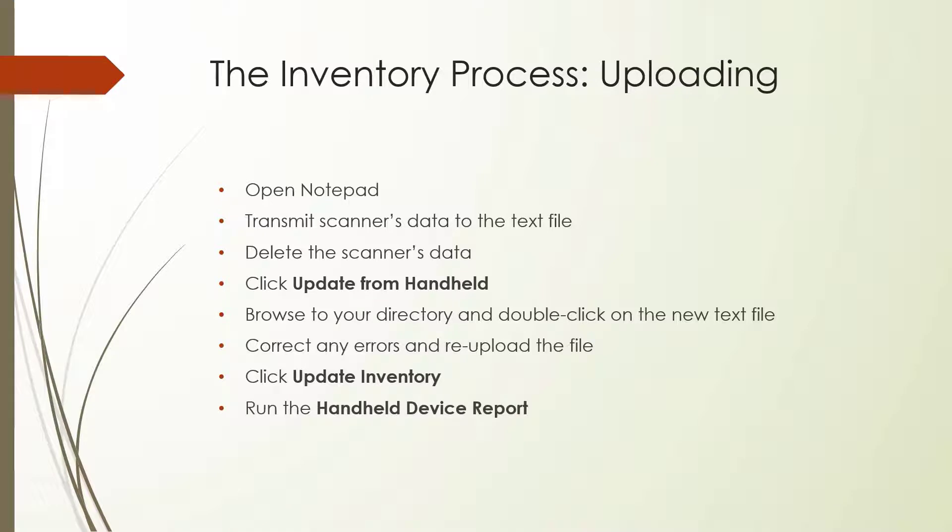The last step in the uploading process is to run a report of everything on the fixture that was scanned and uploaded. The Handheld Device Report will show all the items on a fixture in the order that they were scanned. This report is useful for finding problems with a fixture. Auditors often like to see lists of the items on a fixture when they're doing spot checks, so consider taping this report to its corresponding fixture.